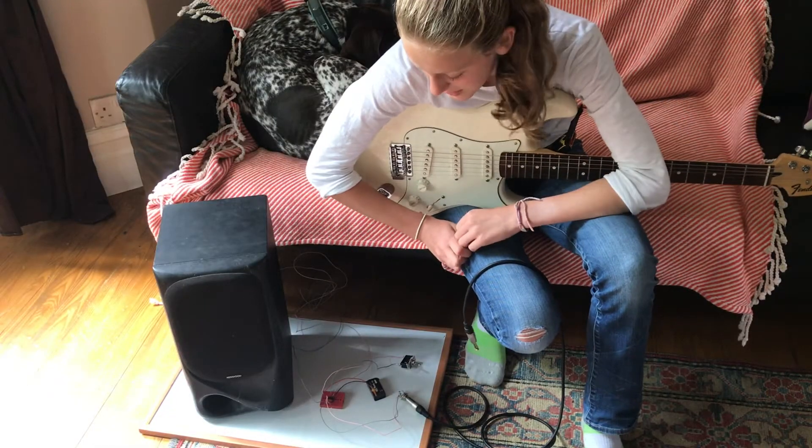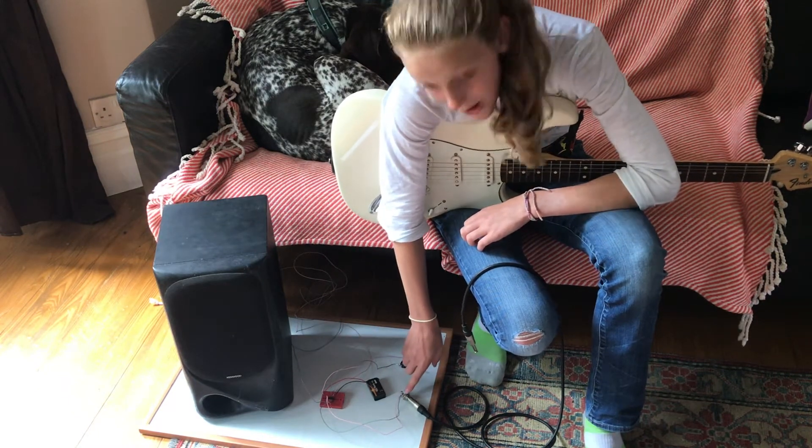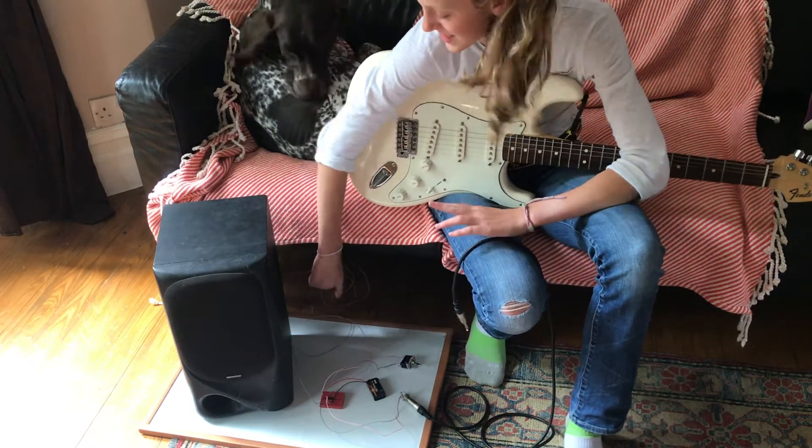Hopefully you can see the setup we have here: we have our circuit, one end of the lead plugged into the socket, the speaker, and the wires plugged into the back of the speaker.